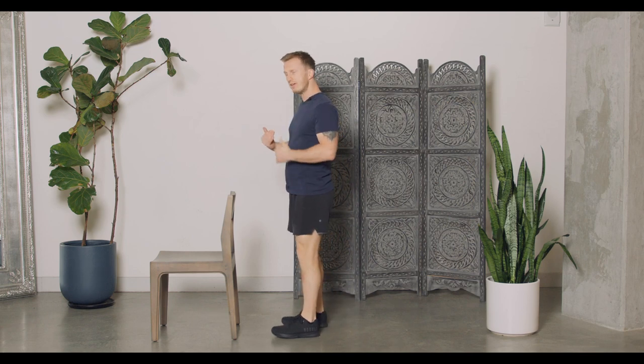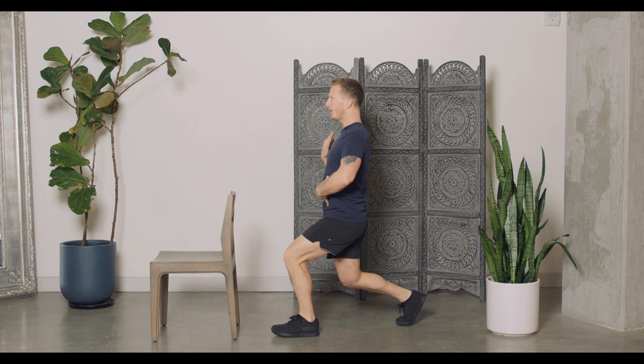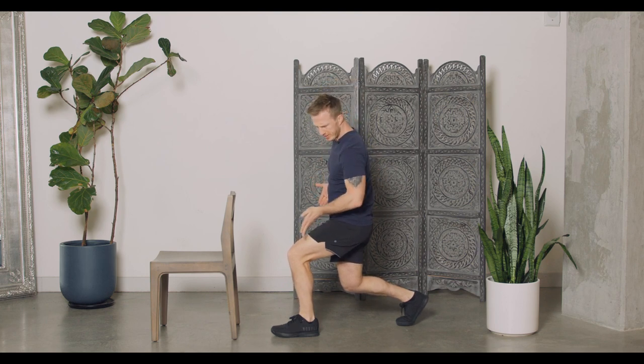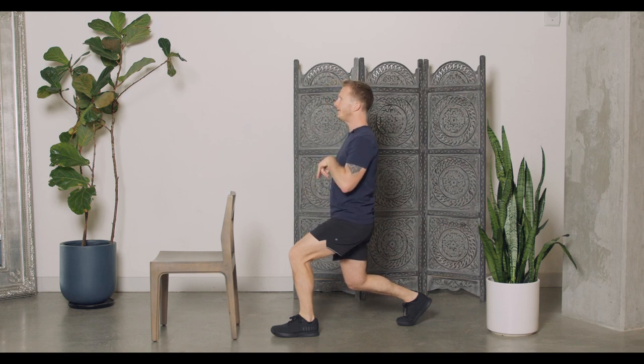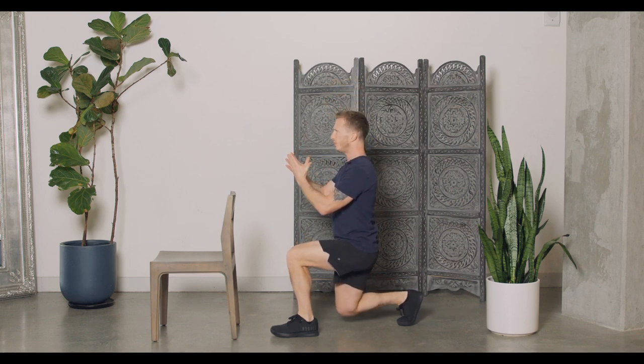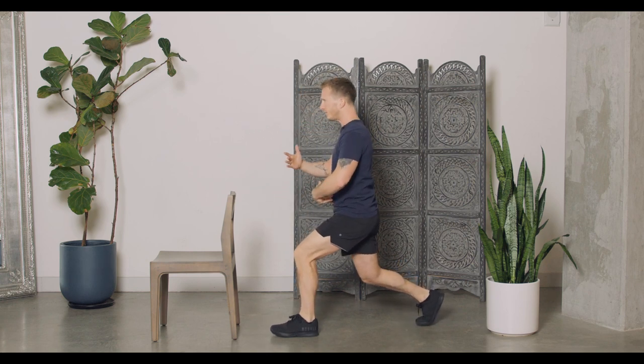From the side, the lunge variation will look like this: we're going to step back keeping the body upright. From here we've got a nice angle with the knee — we're not going too far forwards. We're just going to take this back knee down towards the floor, squeezing up.